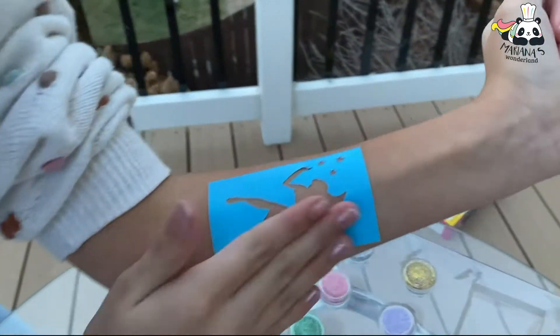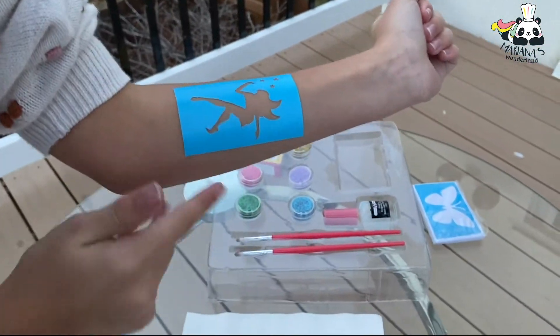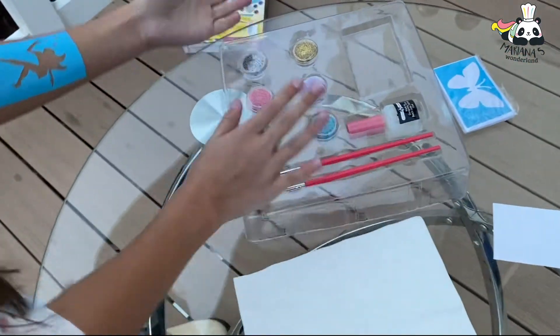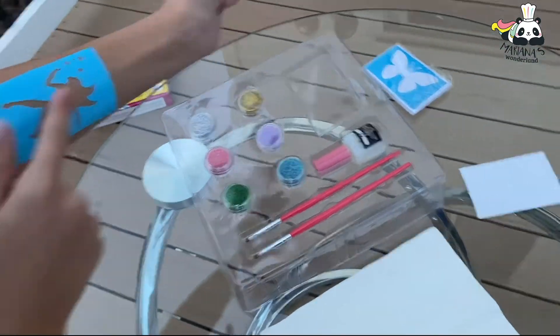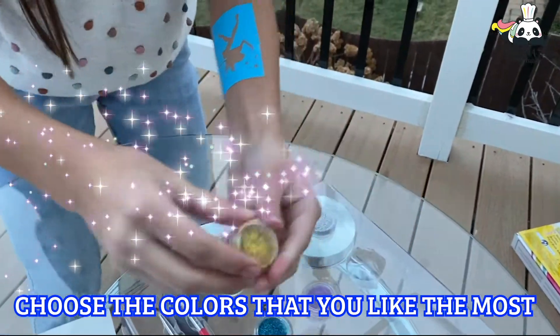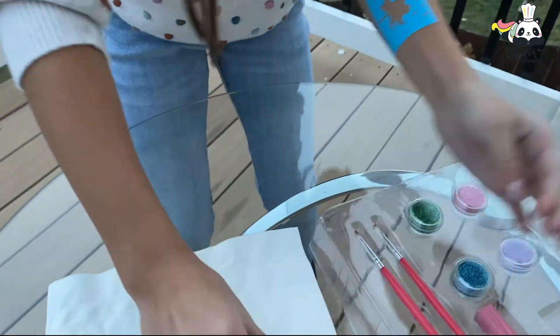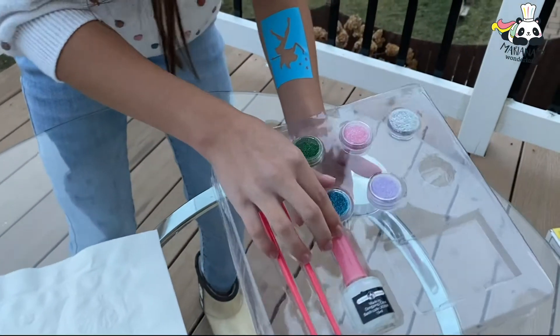Push it like this. Now you gotta choose your colors. For the little stars I'm gonna use this gold, and I'm also gonna use blue — I want to use blue.